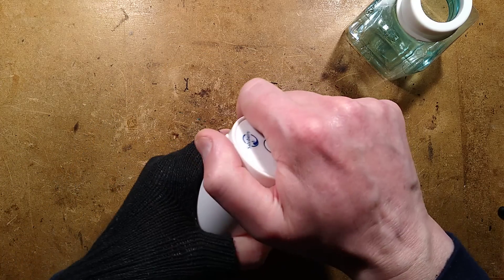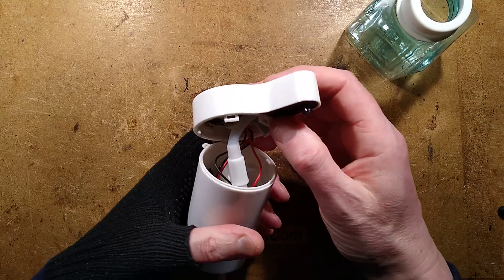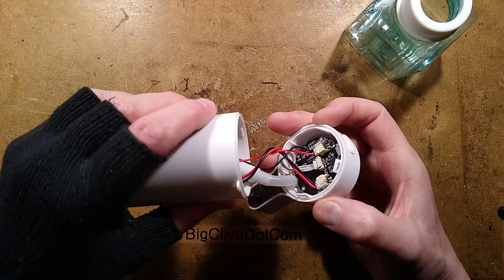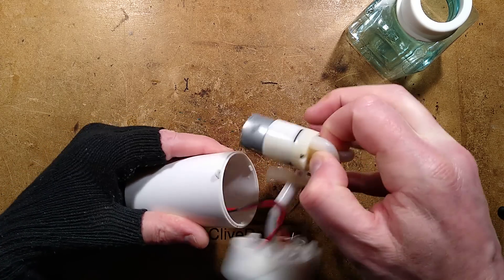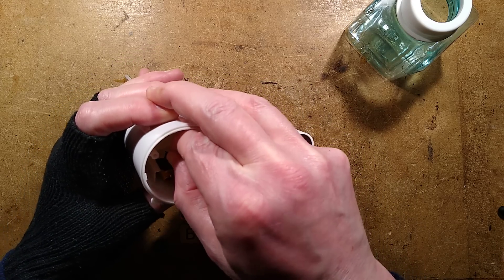Now, how does this come off? Is it going to be clipped? It turns out it unclipped with surprising violence. Here is the motor. There's the lithium cell, which is kind of stuck in.